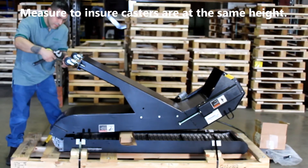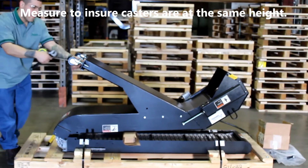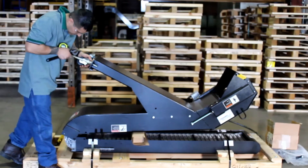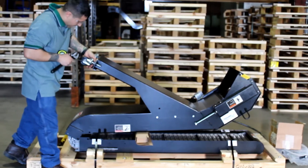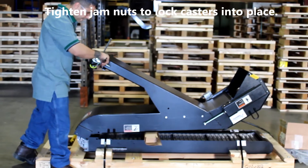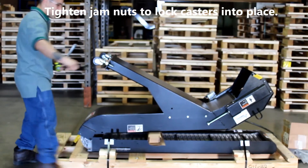Measure to ensure the casters are at the same height, then tighten the jam nuts to lock the casters into place.